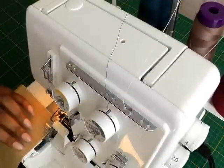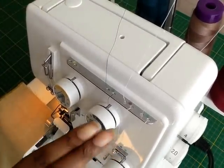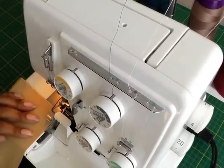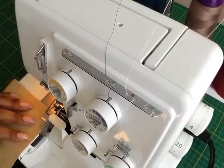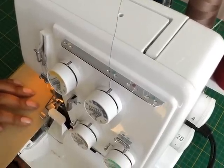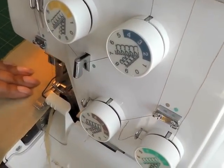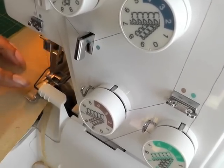I'm now going to be demonstrating the stitch and the method in which the looper threads will now automatically thread themselves through as I stitch. Here we go. Don't go too fast, just go gently. You don't have to put your foot down. And you should start to see the looper threads come round and they make a clicking sound as you go. Go gently, as you can see it's starting to come through.